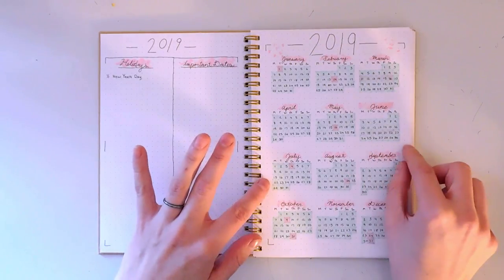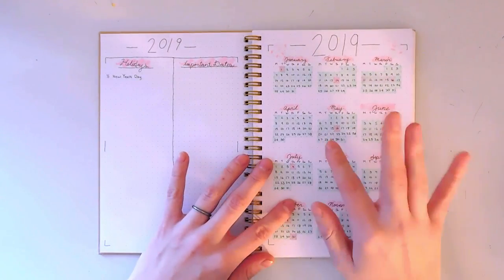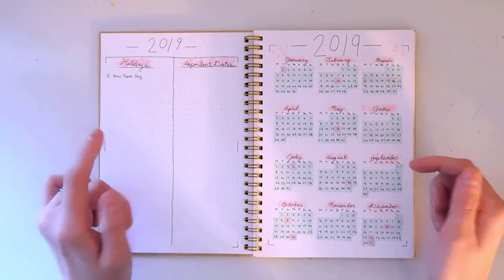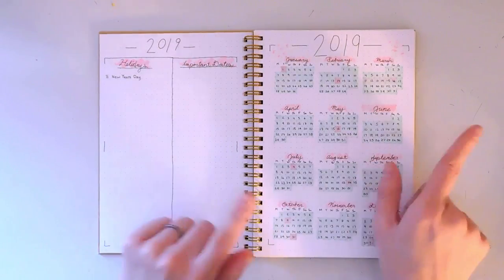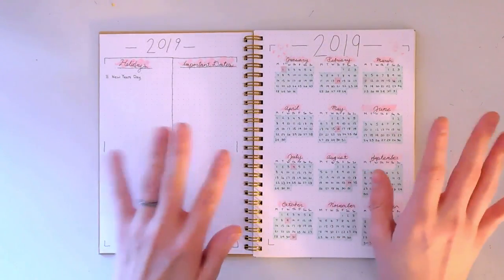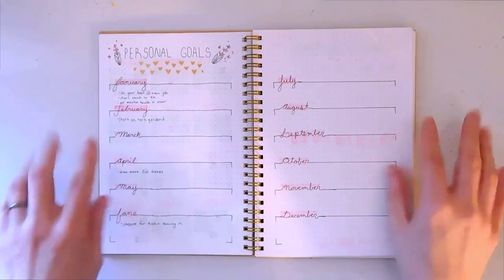For these first few pages I did use Copic markers. I would not recommend using Copics because, as you will see in the next few pages, they bleed through a lot. Once I get into my January spread I use pens that don't bleed, and I'll get into that.